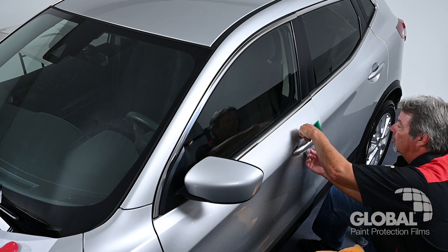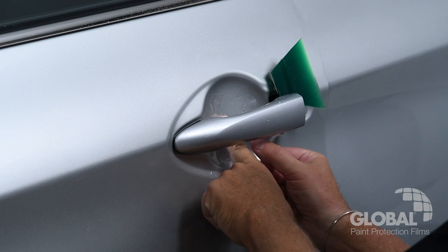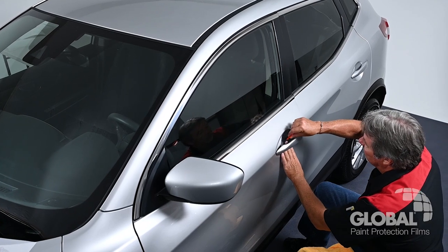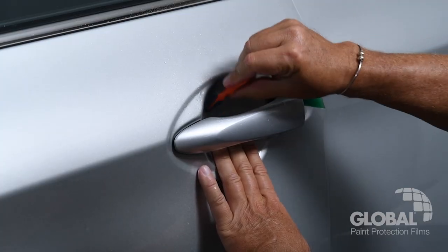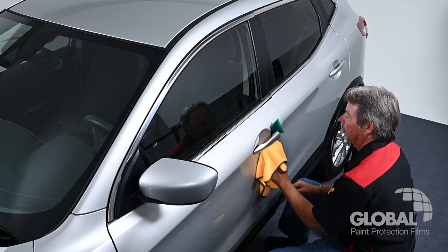Position the door cup PPF material for best fit. Once in place, do an initial tack using your finger. Use your squeegee to remove excess installation solution and perform the final tack. Wipe the area clean with your microfiber towel.